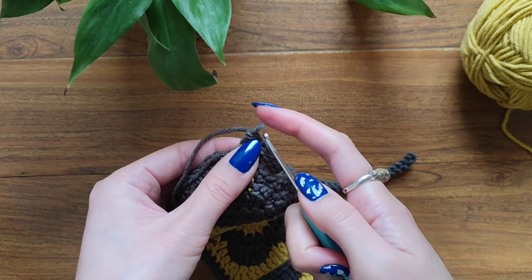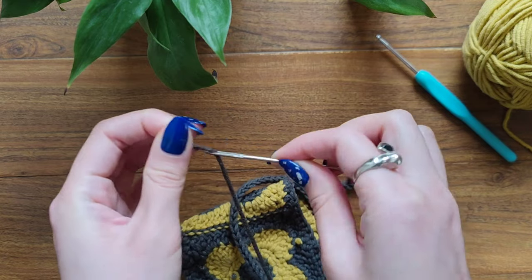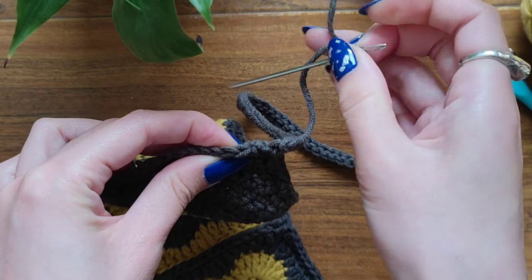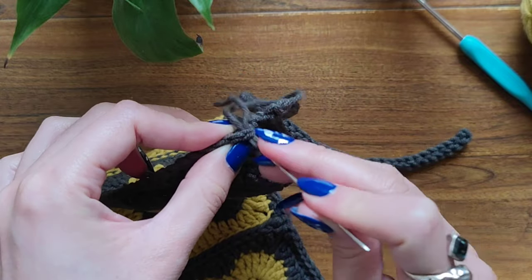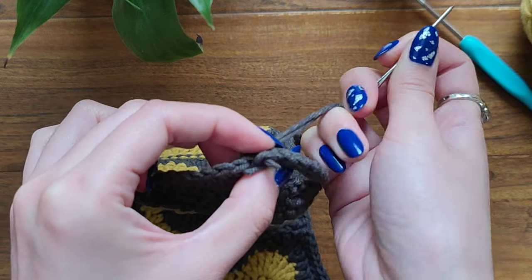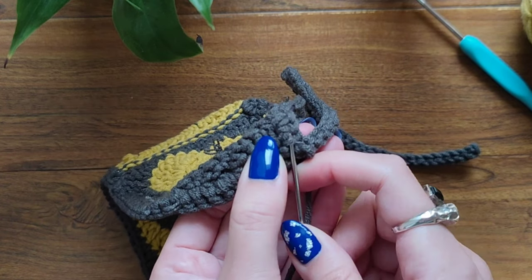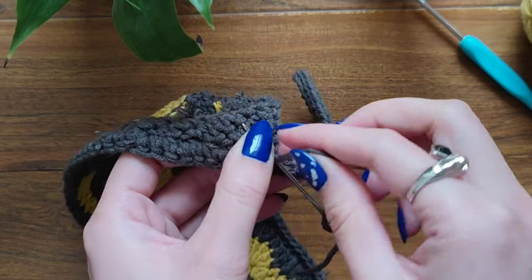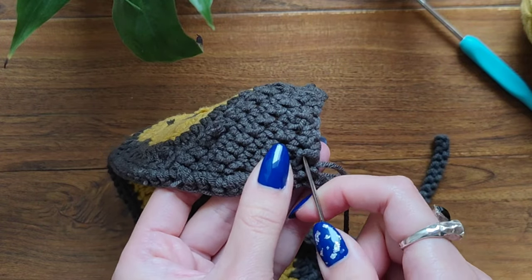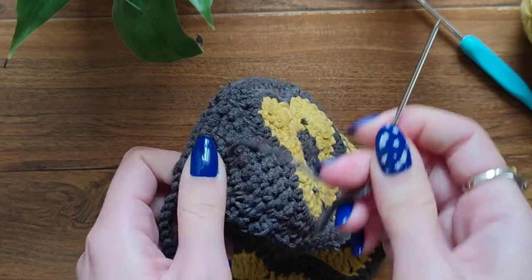Take out this yarn and take your darning needle. We're going to find the first single crochet made in our border and insert our needle just like that. Then insert your needle into this loop right here. From this side you can see we've imitated that V-stitch. On the back of our work, insert your needle like that, twist it, and now just hide your end tail. Cut off the yarn and now we're ready to wear our headband.